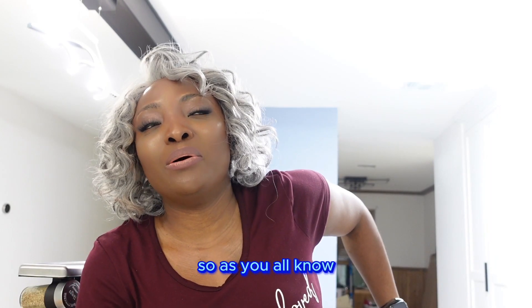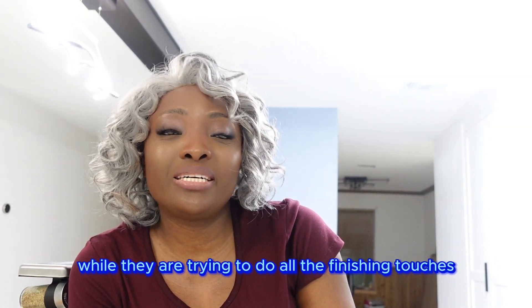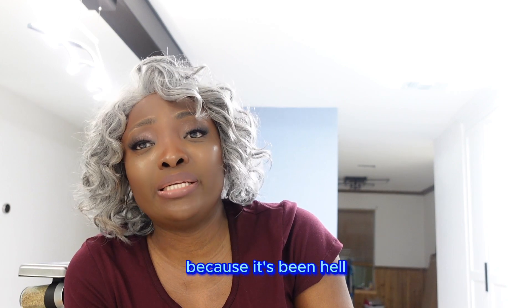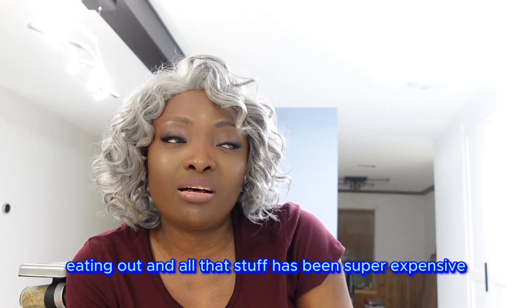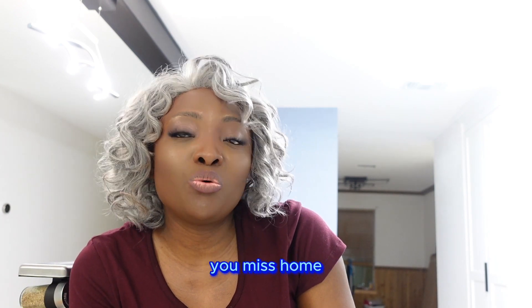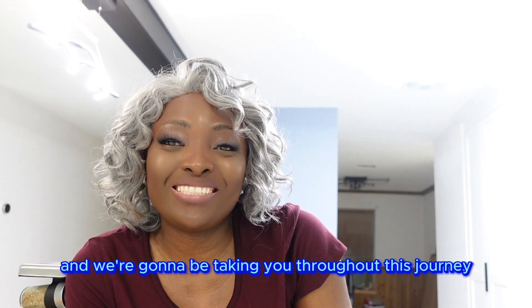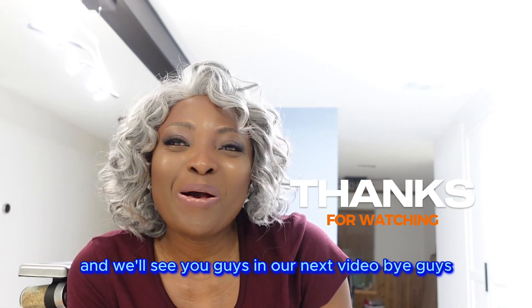As you all know, this home renovation project has been ongoing for a while now. While they're trying to do all the finishing touches, we're just going to go ahead and start using our kitchen, because it's been hell not having a kitchen for this long. Eating out and all that stuff has been super expensive — it's just annoying and boring because you miss those warm homemade meals. So stick around with us and we're going to be taking you throughout this journey. Let us know where you're watching from and we'll see you guys in our next video. Bye, guys!